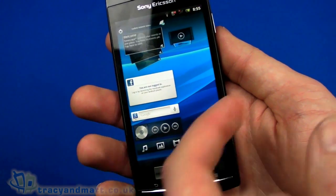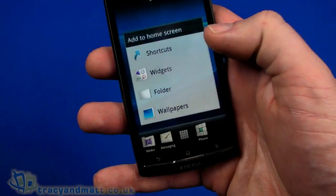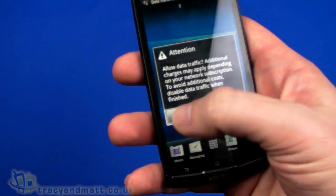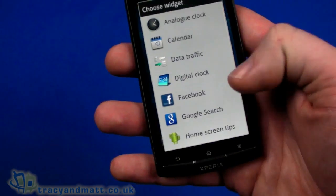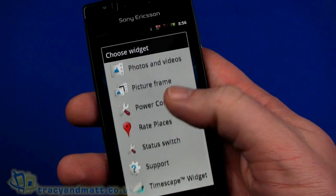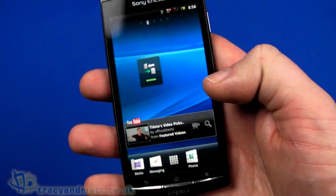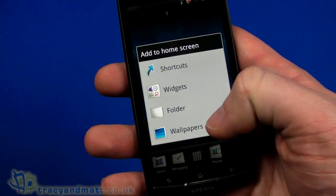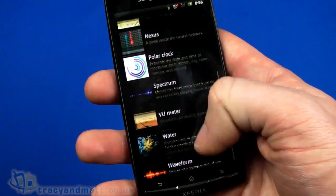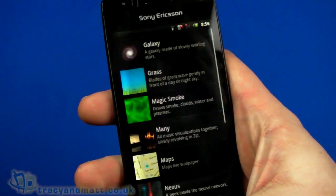Once you load up your home screen with dozens of applications and widgets, we've got a widget that tells us data traffic — and you can turn the data traffic on and off, which is very useful especially when roaming. There are also home screen tips, Market, media shortcuts, music player, news and weather, pictures and photos, places, Timescape widget, Track ID, and even YouTube right on the desktop. You've also got wallpapers and live wallpapers — so we can have live wallpapers if we see fit. Let's have the galaxy live wallpaper just for fun.